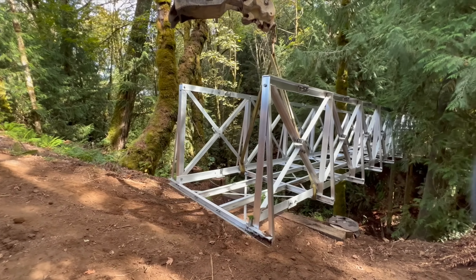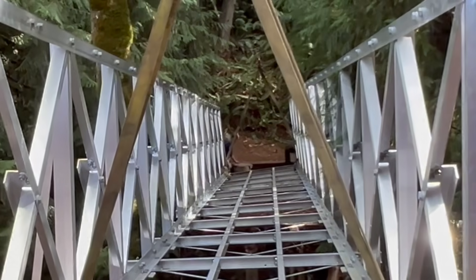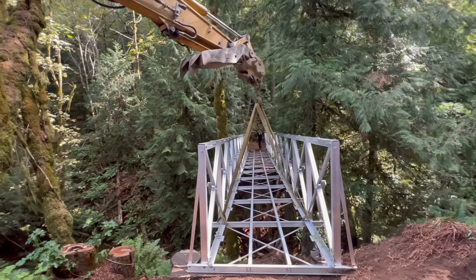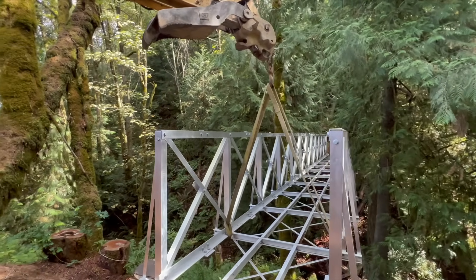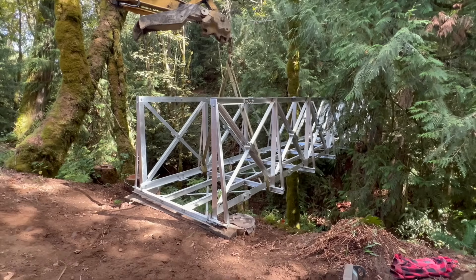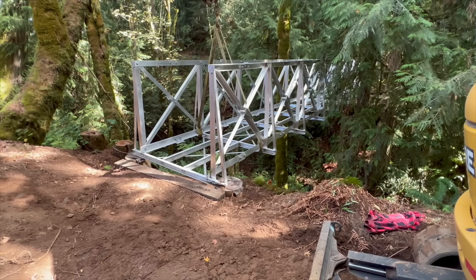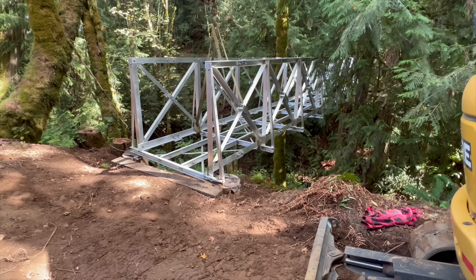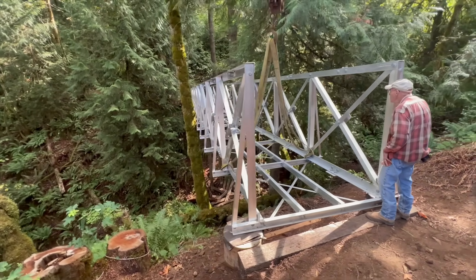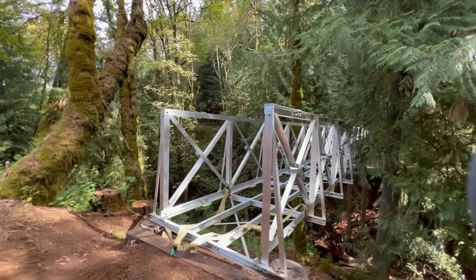At the other end of the bridge, people were waiting to line the bridge up on the abutments that had been poured at that end. Never bolt the bridge directly to the concrete abutments — instead, wrap a chain around each corner of the bridge and bolt that to the abutments. This will allow the bridge to expand and contract with temperature and load. I hope you enjoyed seeing a 72 by 6-foot rolling barge bridge frame being set in place.